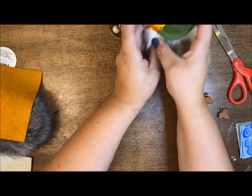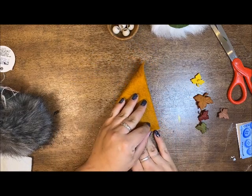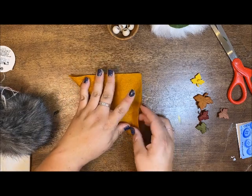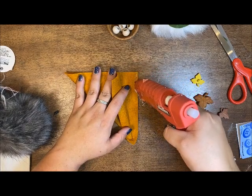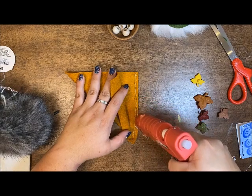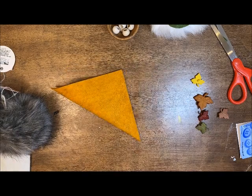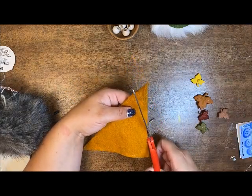Let's go on to our next little gnome. I'm going to do the same thing - just fold corner to corner, trying to get this as close and matched up as I can before I come in with that glue. I like to do the thinnest line of glue I can because I don't want it to be super stiff. Then I'm going to do the same thing and curve that hat - a little bit more this time.